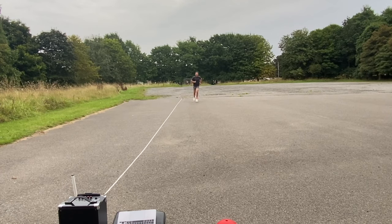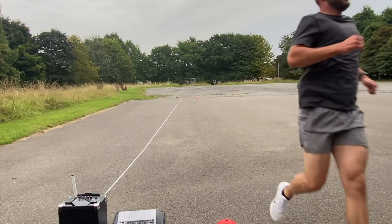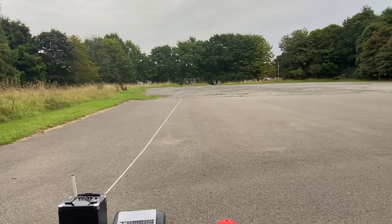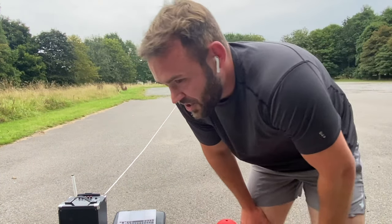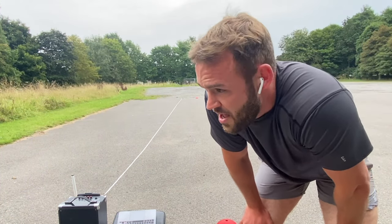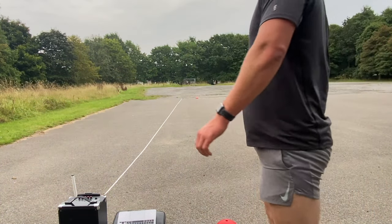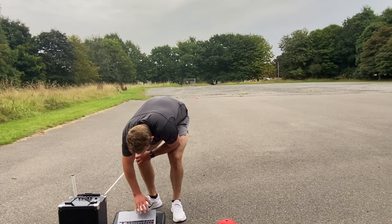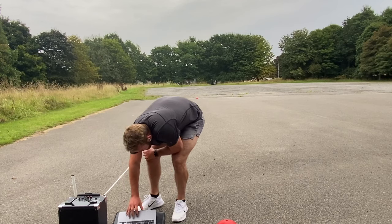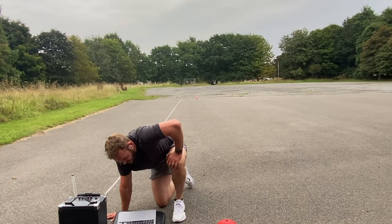11.2... 11.3... 11.4... 11.5 — oh, shocking! 11.6... 11.7... 11.8. I'm not happy with that.